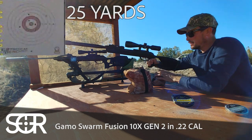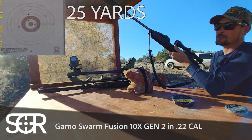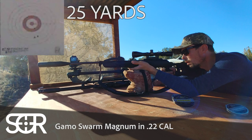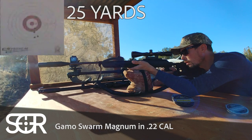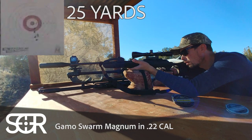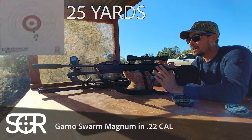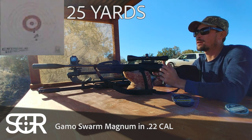All right, that seems to do actually pretty good. From here, it looks like it did better using the artillery hold. Through the scope, I think they both did a lot better using the artillery hold than trying to rest them on bags.